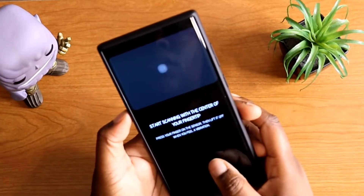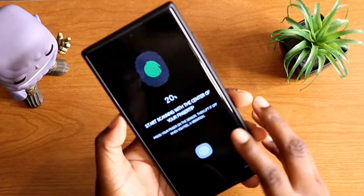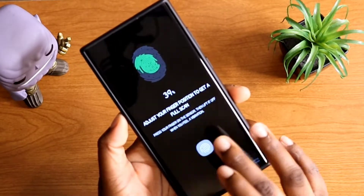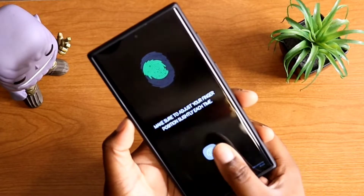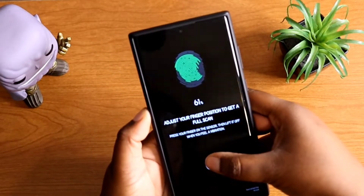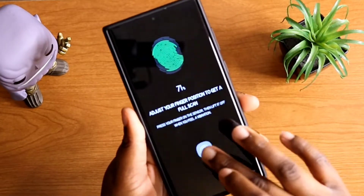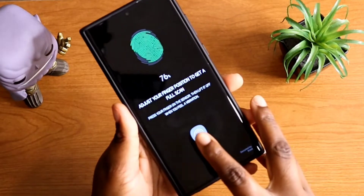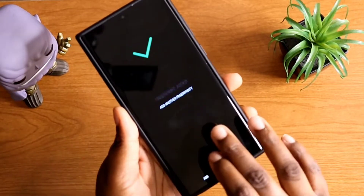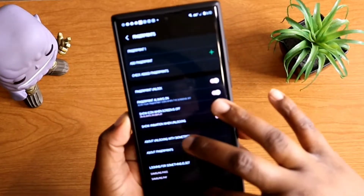I like to use multiple fingers, so we're going to do my thumb, my index finger, and my middle finger — thumb, index, middle finger — because you never know what kind of position you're in when you go to pick up your device. Then you want to hit Done.